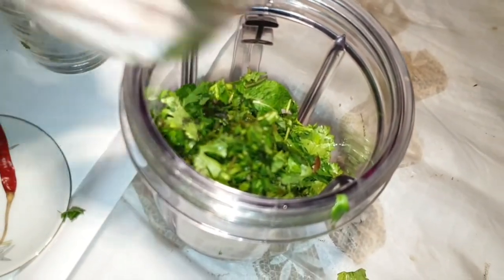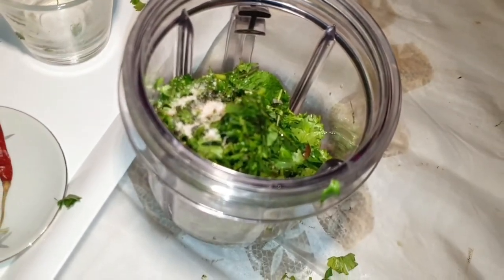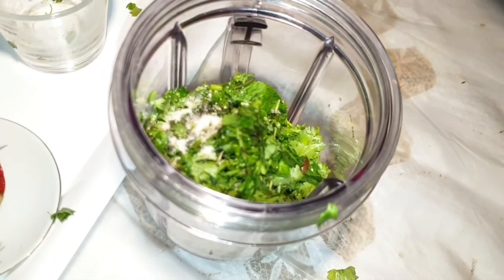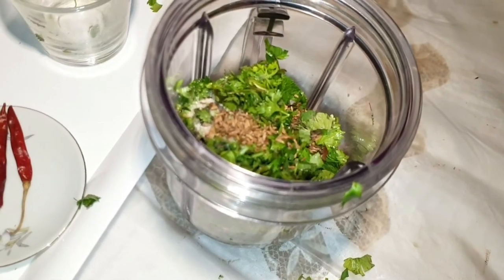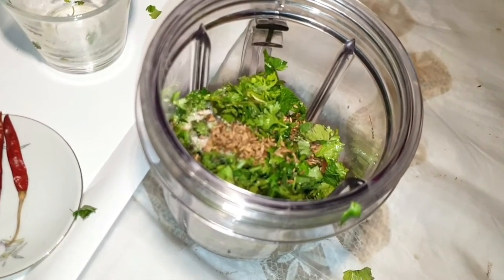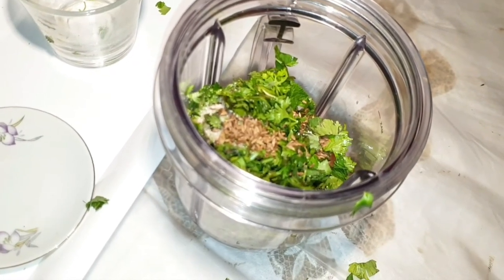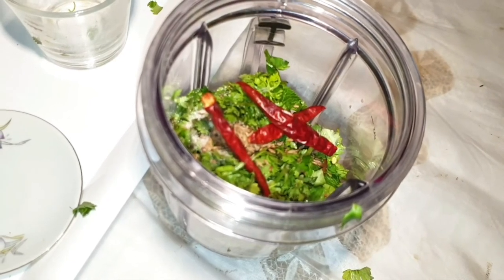Next I'm using salt — approximately half a teaspoon. Then I'm using two teaspoons of roasted cumin seeds. Then I'm using three whole red chillies. I'll be putting those in now and then grind it.